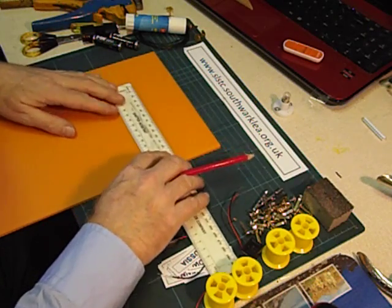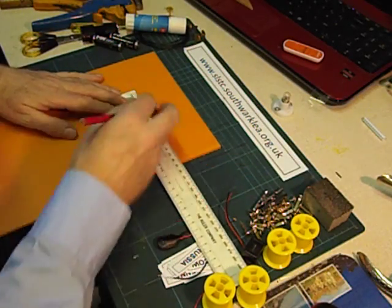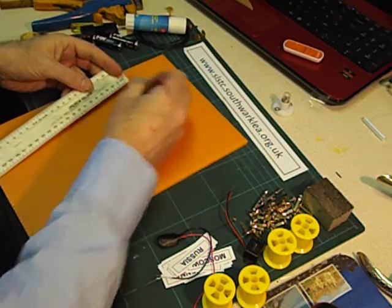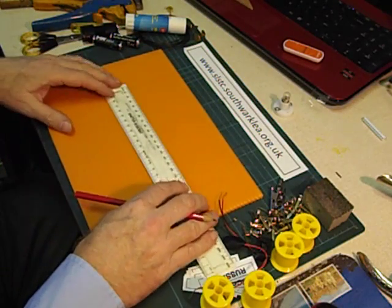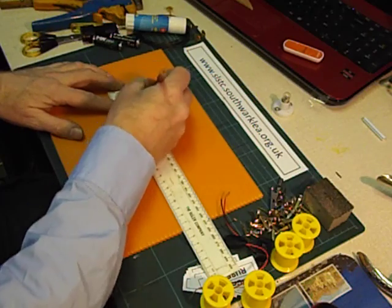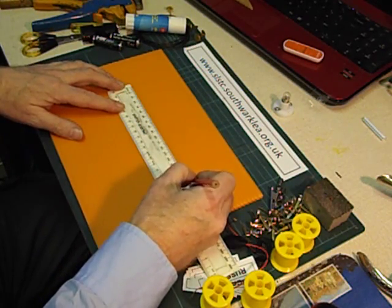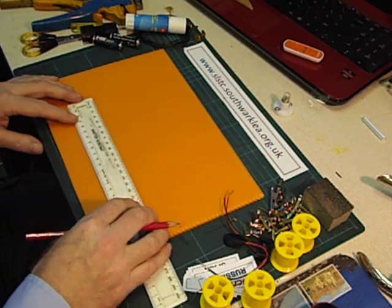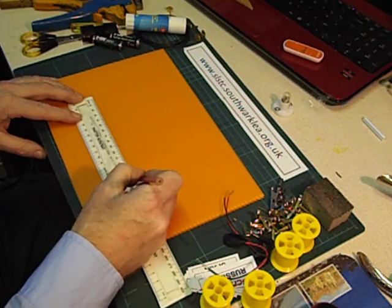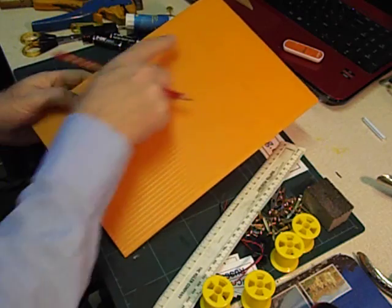From the centre line we measure out about 3cm on one side and 3cm on the other side. Working our way down the flute, I think I'm going to have 8 questions and answers. You can obviously decide how many you're going to have. I think we'll have a 3cm spacing, so that's 1 through 8 on each side. I've left plenty of space on each side for the questions and answers.